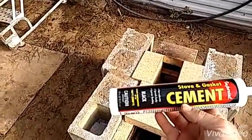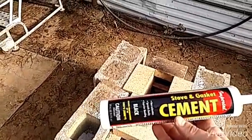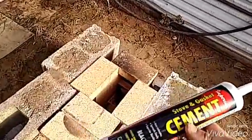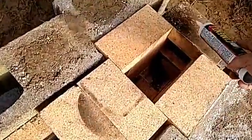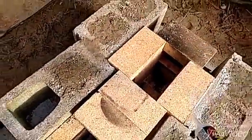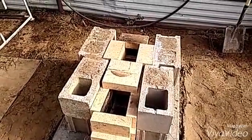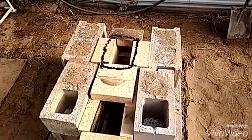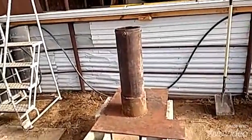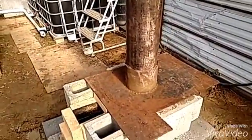I'm going to seal with this adhesive cement — stove cement — around where the pipe sits on the plate. Probably didn't need it but I'm going to do it anyway. Okay, got that on. That thing is probably 150 pounds — heavy.